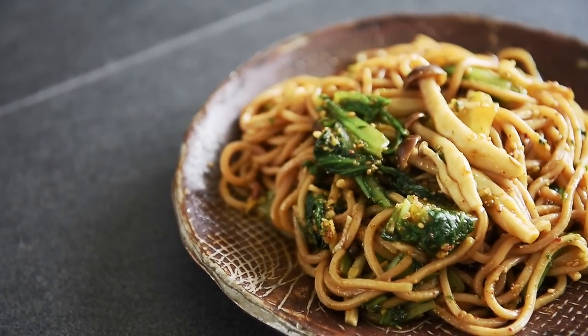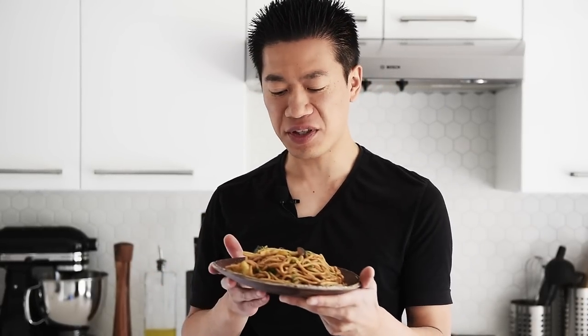In just under 10 minutes, you can make these incredible tossed noodles with absolute confidence. And in a matter of minutes, you can make yourself the most incredible meal. Remember to subscribe and hit that notification bell so you won't miss a single episode.